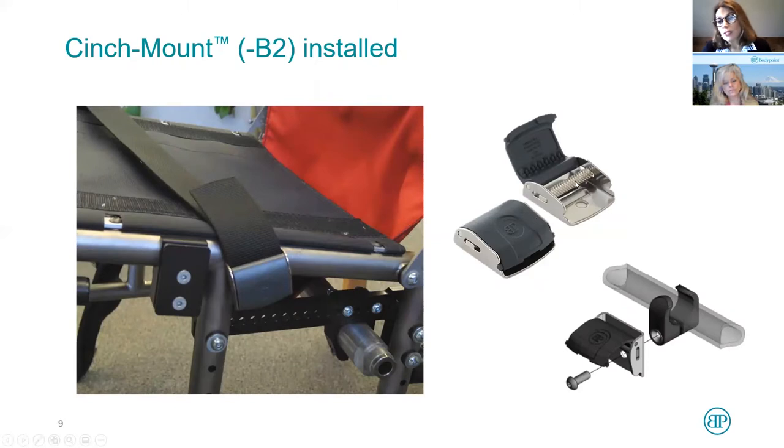Here's the cinch mount in a bigger picture where you can see how it's quite different from a cam buckle. You see this knurled bar, which provides texture against the webbing. There are also teeth in the top of the cinch mount. When you thread the webbing through, adjust it to the length you need for your client, and close it — you'll hear an audible click. You know it's quite secure, and this cinch mount will also pass the standards for postural supports.